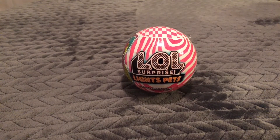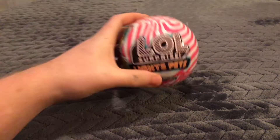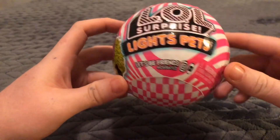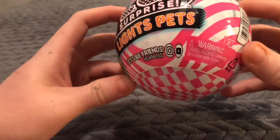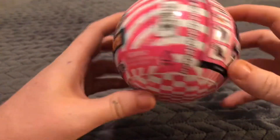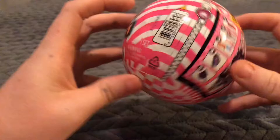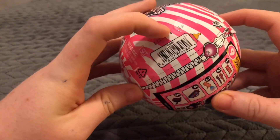What's up everybody, this is Trantam Toy Reviews, and today we're looking at LOL Surprise Lights Pets, Let's Be Friends. Hashtag collect LOL, follow them on Instagram, YouTube, all that good stuff. It's from MGA. I kind of like how the barcode's a little bottle, that's pretty cool.